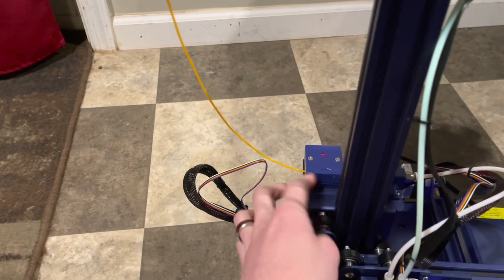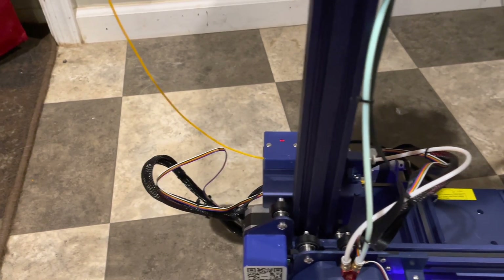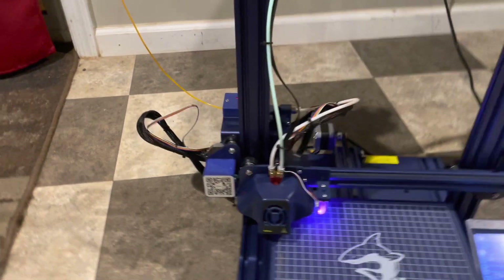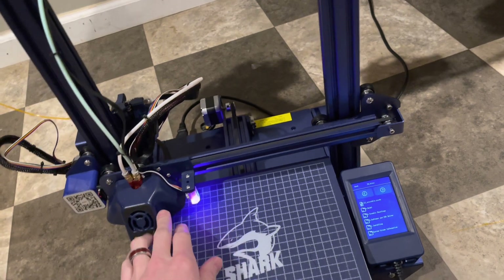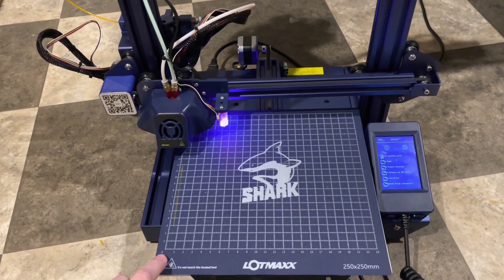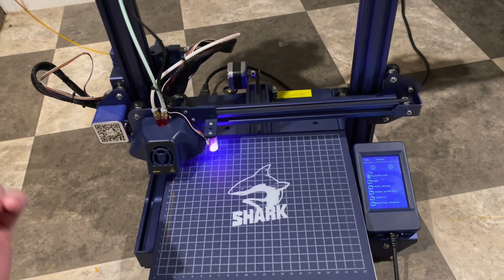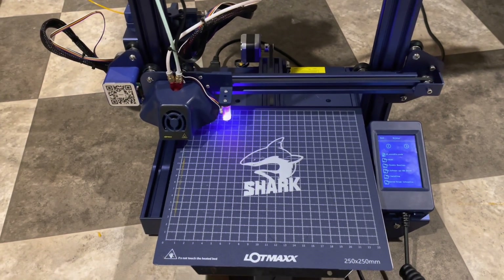So if you are mid-print and you run out of filament — it gets snagged or something and breaks and stops coming through — what's going to happen is the print will pause itself, lift up the print head, and move it over to the origin point back here until you can replace the filament and get your print restarted again.